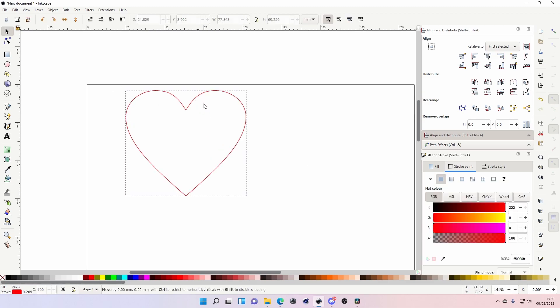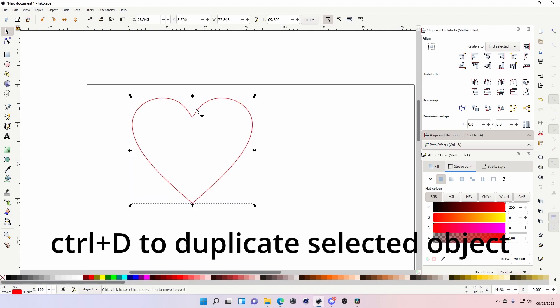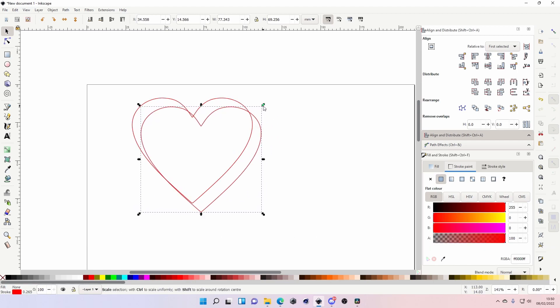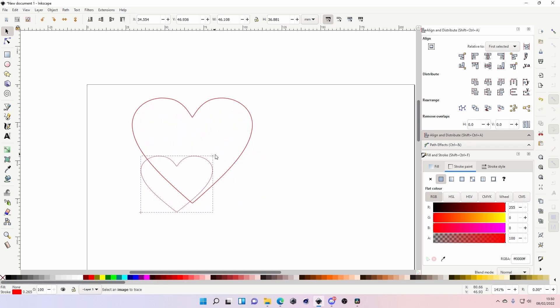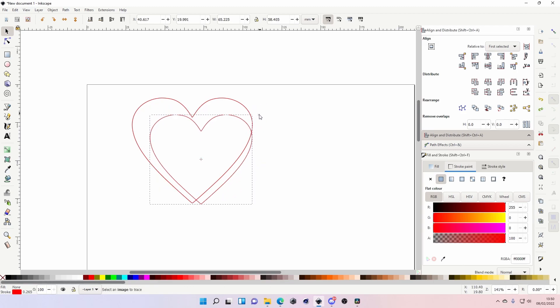This is going to be the basis for the design. I'm just going to press Ctrl+D to duplicate it, so now I have two of these. I'm going to resize this and put it in the top corner. In Inkscape, I like to hold Ctrl and Shift so it resizes uniformly from the center.